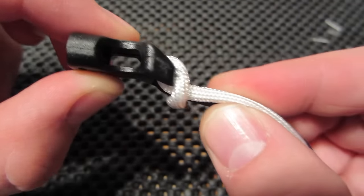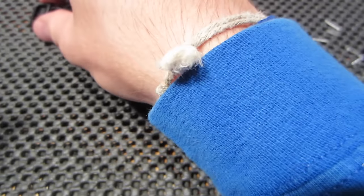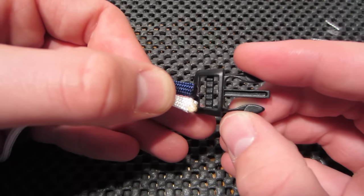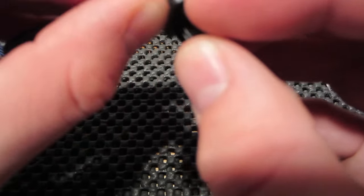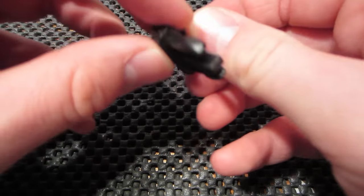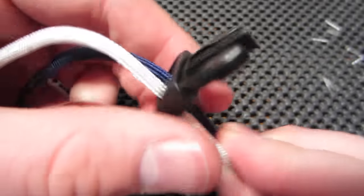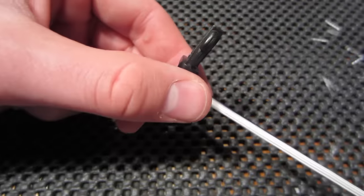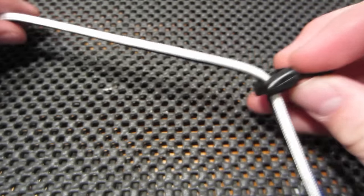So that's how your first end should look. We're going to go down the tags and we're going to feed it through the top — down through the top — and pull that through.